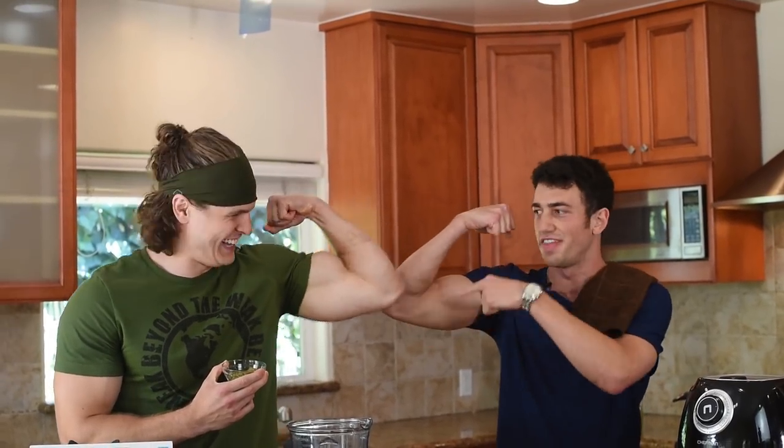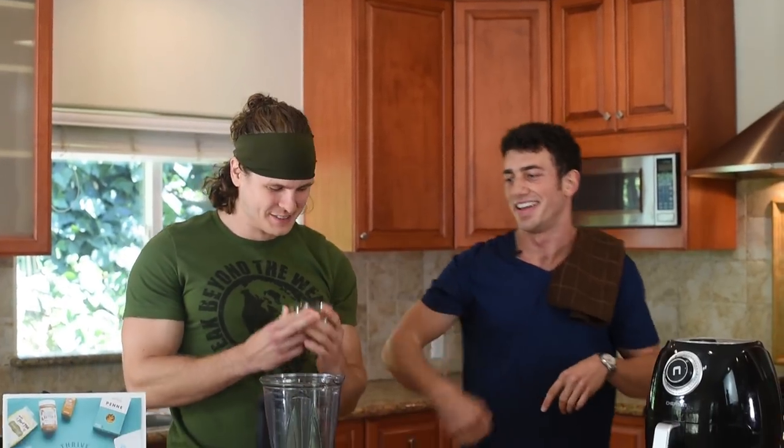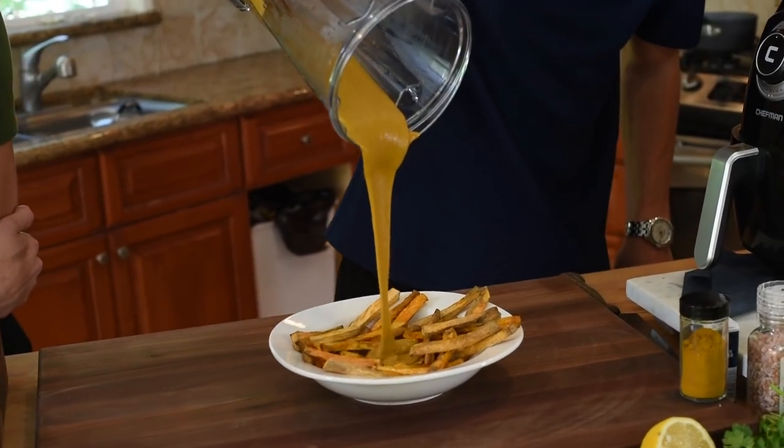This is before that stuff and this is after that stuff. That cheese drip. What is going on guys? Welcome to another video. Today I'm here with a special guest, Mario.